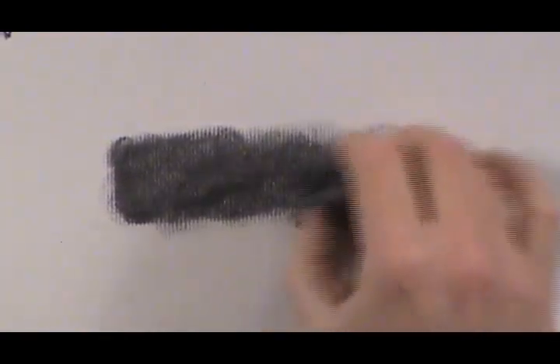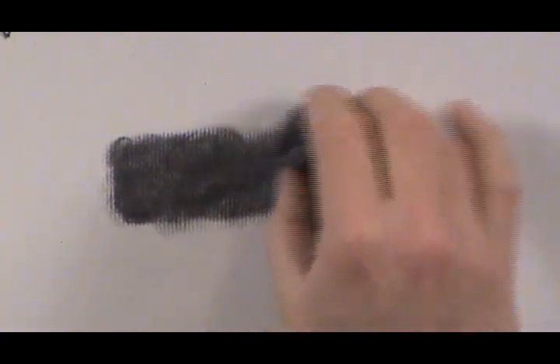That is vine charcoal. You can use a kneaded eraser to fine tune it. Now to get the dark end of the value scale, even darker, you can use some compressed charcoal.